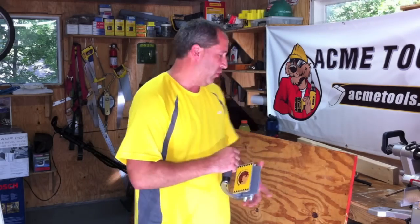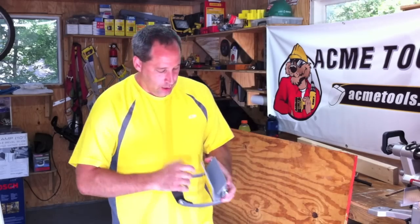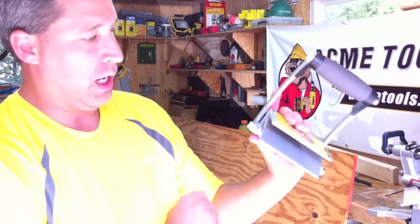For drywall, I think it's good, because if you're lifting drywall the old way, you're going to end up probably breaking it. It's got a nice grip on there, so it's going to grip no matter what you're on — whether it's drywall, plywood, or whatever.